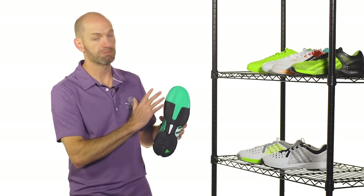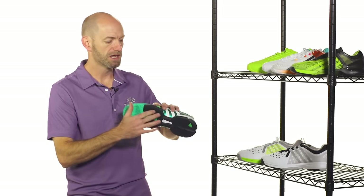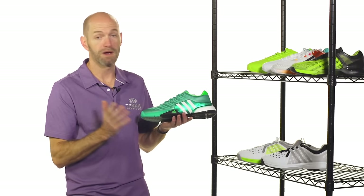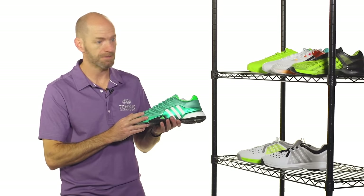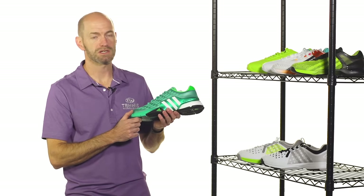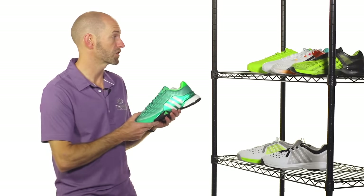When we come to the bottom of the shoe, it's business as usual. We've got the modified herringbone tread pattern, great shank and torsion system in here to really lock the foot in. My favorite shoe right now to rock out on the court is the 2015 version of this Barricade Boost, and of course you have that boost cushioning system right there in the heel which really does offer a nice responsive yet very cushioned feeling ride.